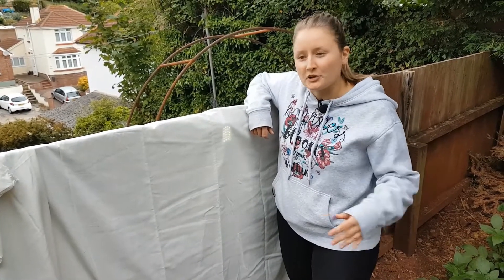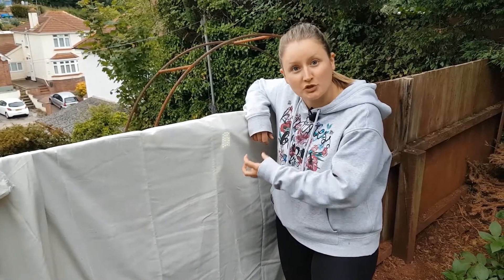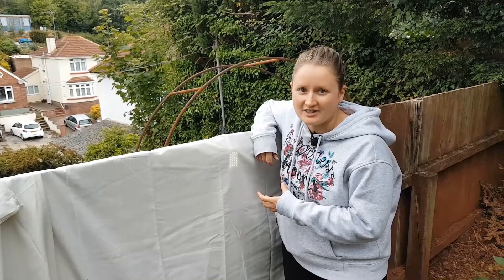If you don't have a moth trap you can always just hang up a white sheet with a torch behind it and this will attract the moths to the sheet. Obviously this torch is going to be a lot brighter when it's dark.